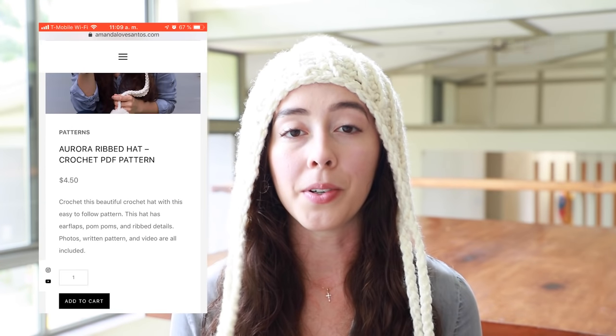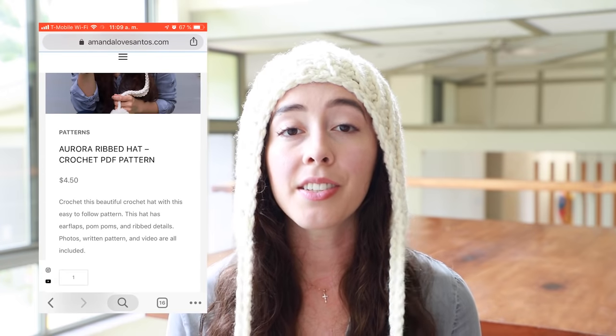Before we get started, I also wrote a written pattern for this crochet hat. I know a lot of people prefer to use written patterns, so if that's you, I left a link in the description and you can go buy that on my website. I hope you guys like this tutorial, and if you do, please give it a thumbs up and don't forget to hit the subscribe button. Now let's get started with the tutorial.